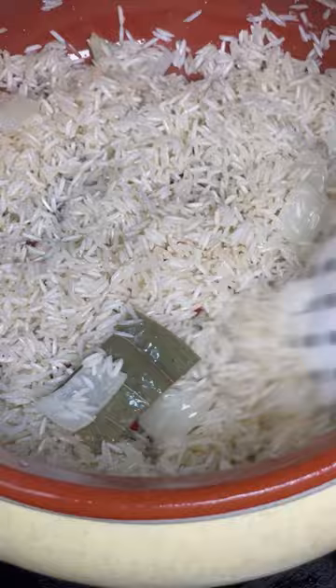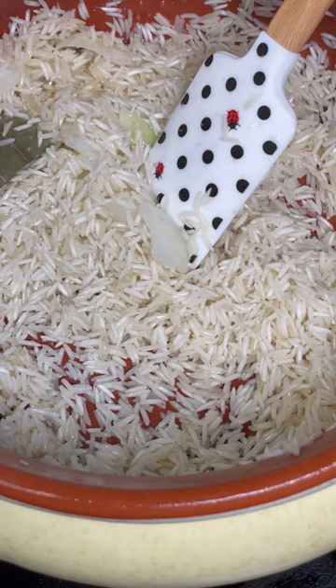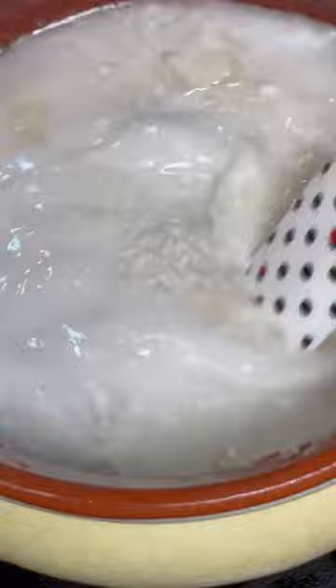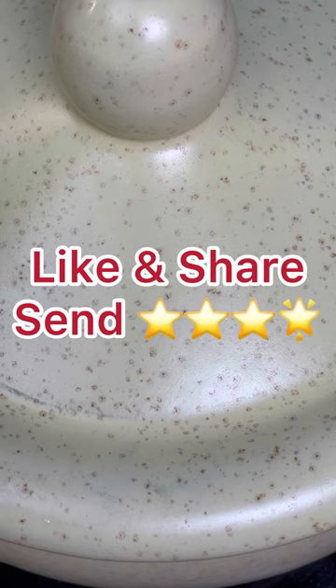Remember this is a glazed clay pot, so you must add hot liquid — never cold — or it could crack. I use one and a half cups of coconut milk for every one cup of rice, measuring with the same cup used for the rice. Give it a good mix, let everything dissolve on very low heat, put the clay pot lid on, and do not open it for 15 minutes — your rice will be perfectly done.